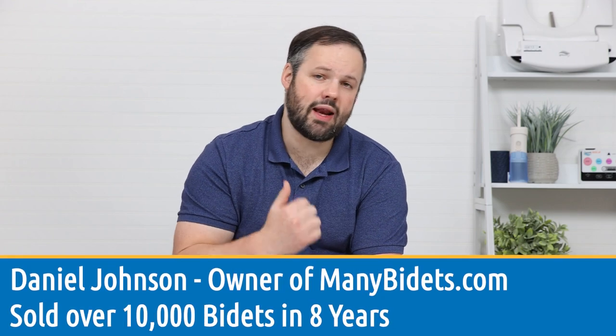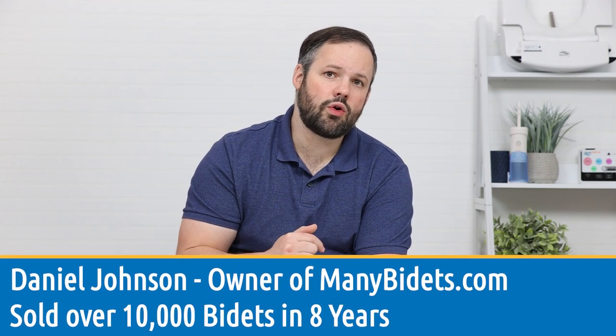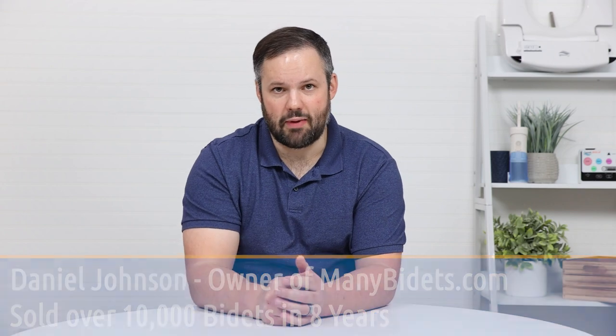How do I know which water heating method I want in my electric bidet seat? My name is Daniel Johnson, owner of ManyBidets.com, and your answer is up next.